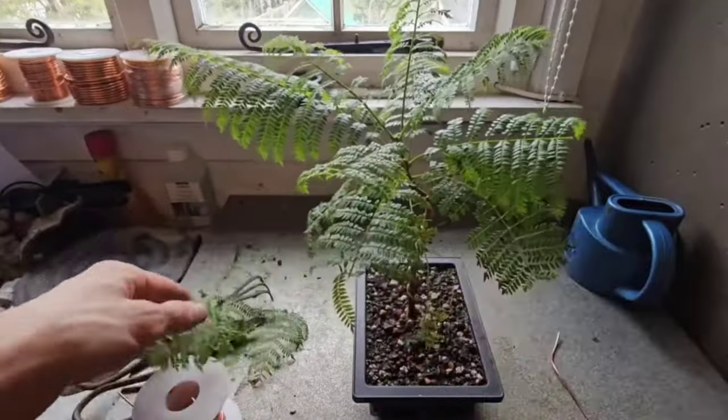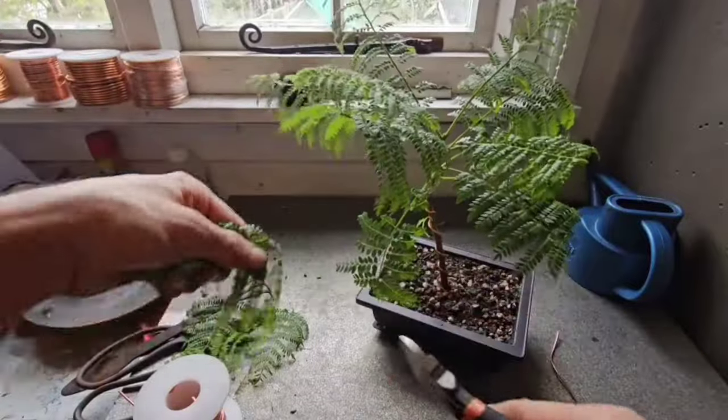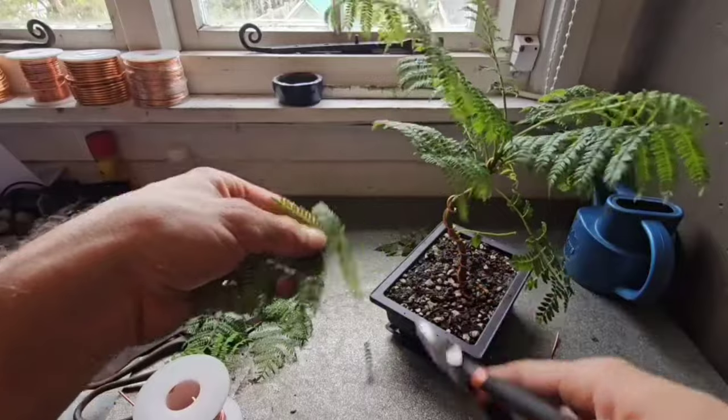Yeah, I did some research - you can cut the leaves back by half and it won't harm the tree in any way, shape or form. And that's the last one.